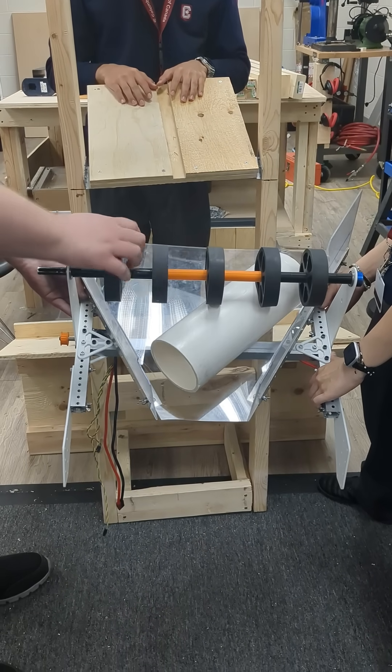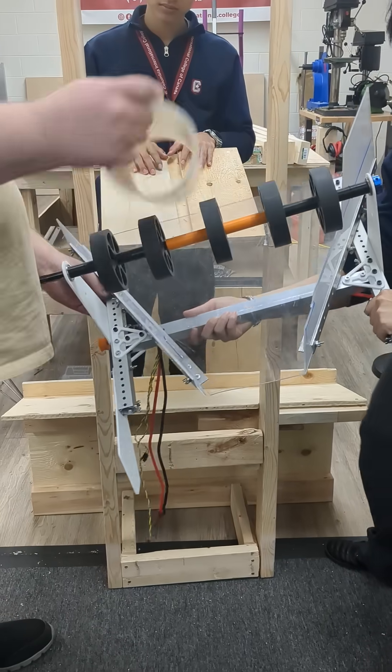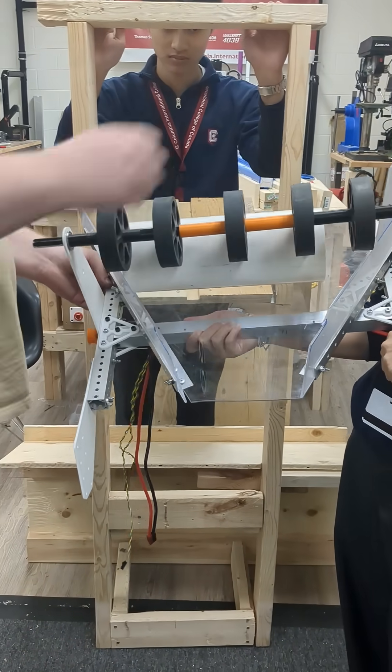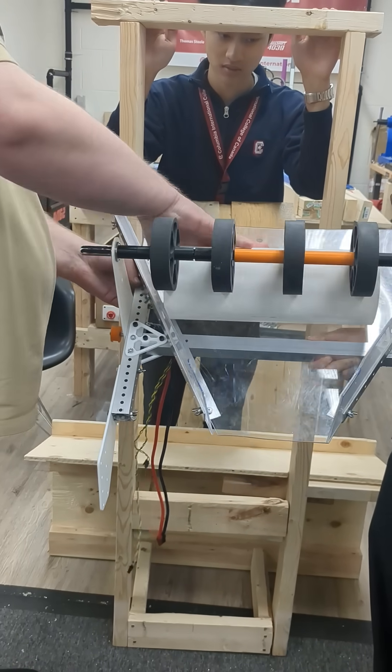Nope, it works. So this part is too slippery. Because if it's stuck like this, all we're doing is spinning this. We need it to actually go through.